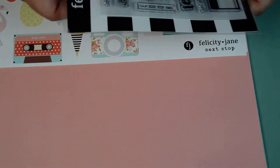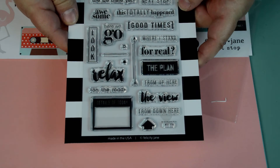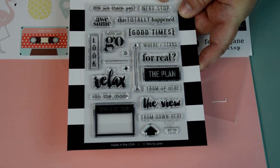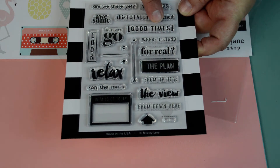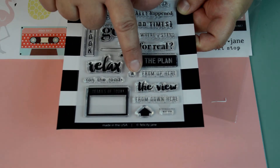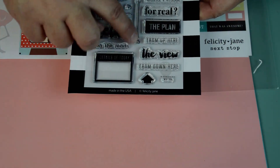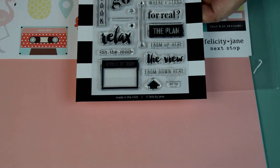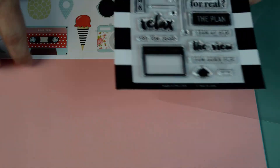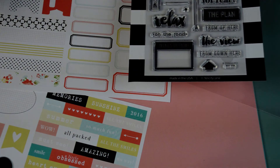So the kit comes with this amazing stamp set, and it has one of those Avery Elle — it says 'Are We There Yet?', 'Next Stop,' 'This Totally Happened,' 'Awesome,' 'Here We Go,' 'Good Times,' 'Where I Stand,' 'For Real,' 'The Plan,' 'From Up Here,' 'On the Road,' 'Details of Today,' 'The View,' 'From Down Here.' And it says The Next Step, which is actually the name of this kit. I like the little arrows and I love the little frame. Everything about this is just so cute. A lot of these are meant to fit inside the little labels so you could stamp them in there. This stamp set makes this whole kit worth everything.